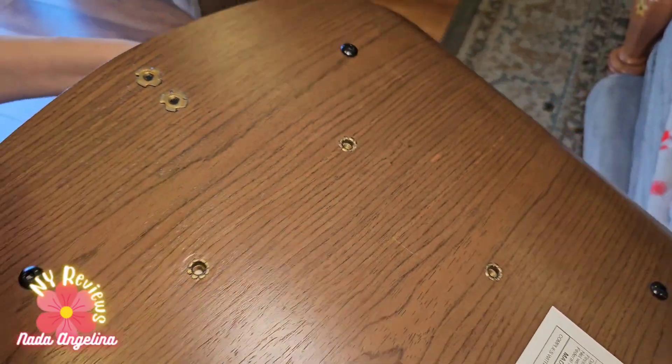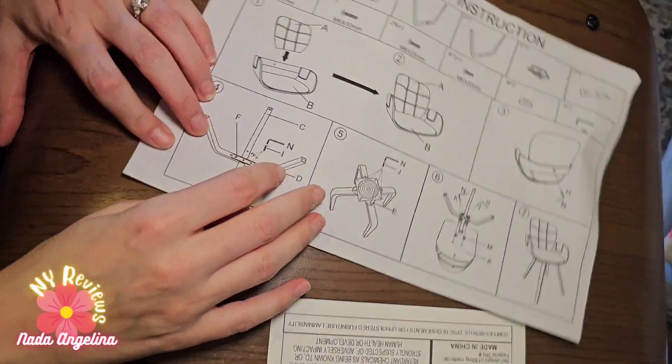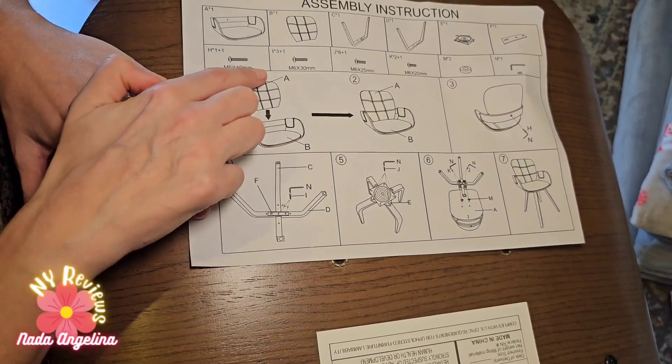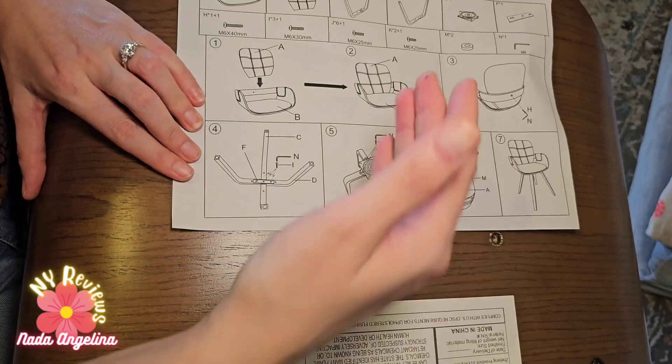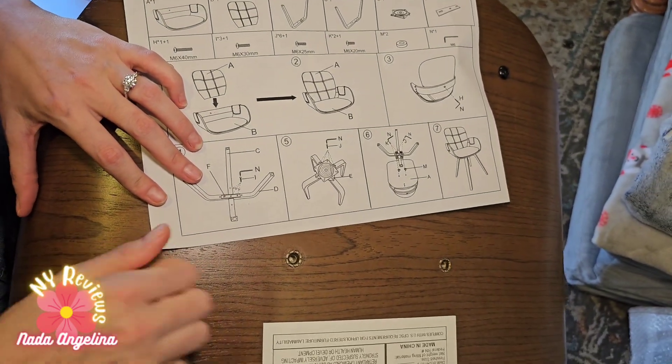It comes with all the accessories and also comes with this installation manual. All we need to do is follow steps one, two, three — bring A to B — and then the legs. Very simple, right? Okay, let's do that.